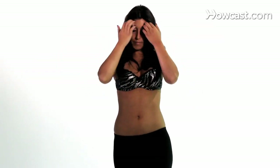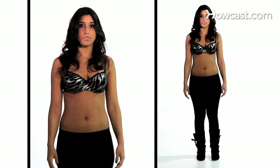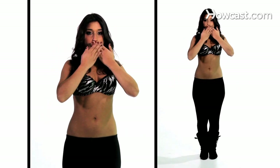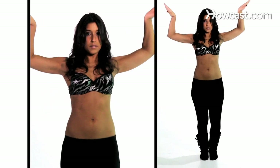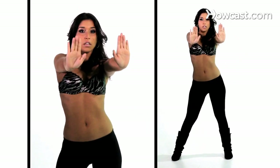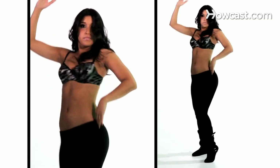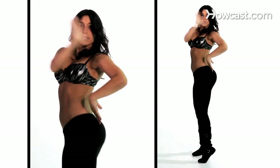Let's try it again from the top and connect all those steps. Five, six, seven, eight. Stepping one, two, three, four. Again, five, six, seven, eight. Stepping left, right, head down, up to the front. Hips, hips, hips, prep, hip. Two, three, push, pull. Five, six, seven, and eight.